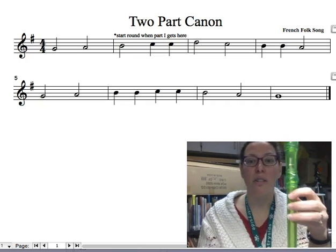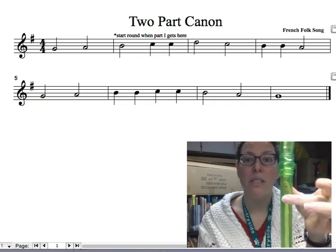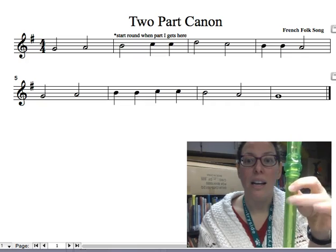To do this, you're going to need your new pitch, which is high C. To play high C, it's very much like D, but with D you don't have a thumb — with C you do. So you're going G, A, B, and high C.